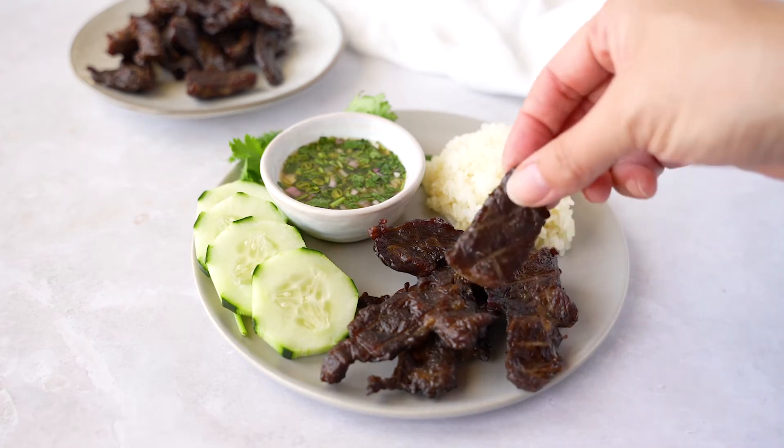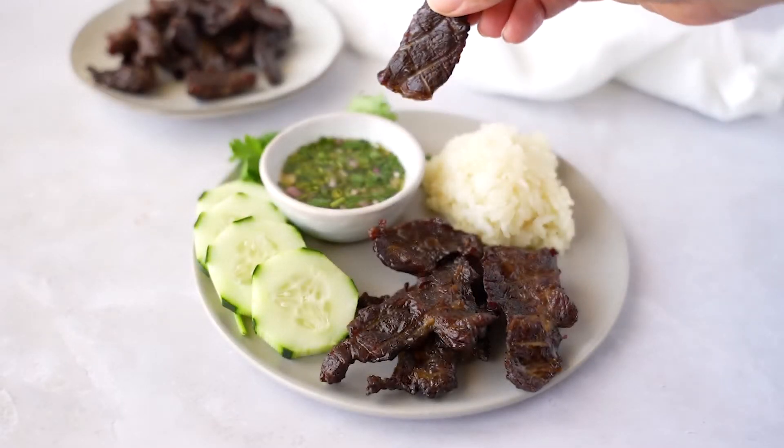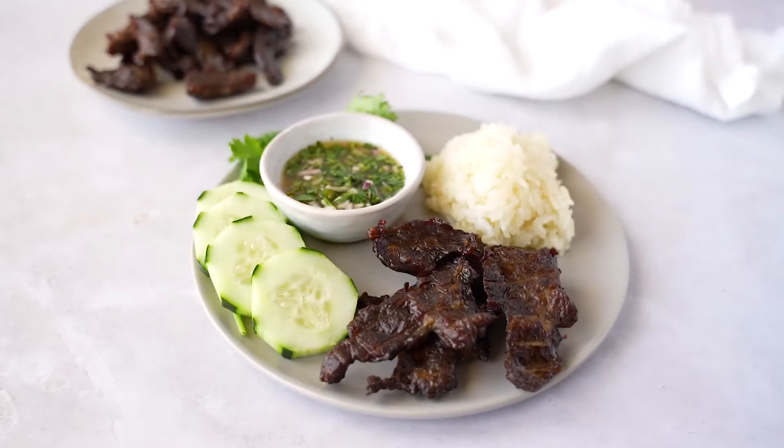Today we're going to be making Thai beef jerky and I'm going to show you how to do it in the oven. We're also going to serve it with a spicy dipping sauce that's really similar to my crying tiger sauce.